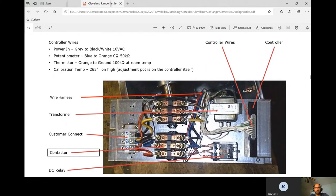The controller can be pulled out if the wiring is long enough. The control transformer outputs 16 volts AC between the black and gray. The potentiometer range is 0 to 50K ohms. The thermistor is 100K ohms at room temperature. Since these two components work together but have different resistances, they must be troubleshot separately.